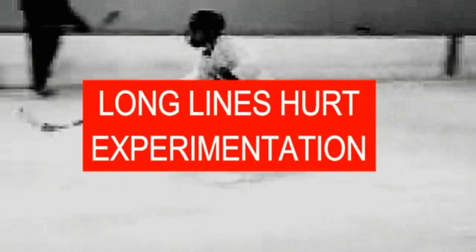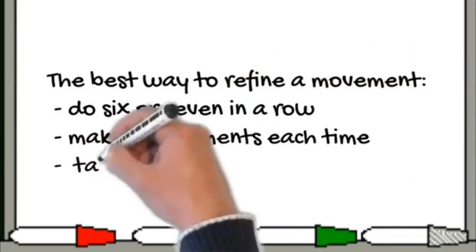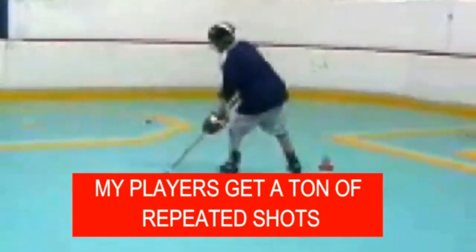Let me share my thoughts on practicing shooting technique. Although there's nothing wrong with having players skate from a line, move on the goaltender, fire their shot, and return to line, there are a couple of things wrong with practicing that way too often. Number one: it takes forever for a player to go from the back of a line to the front. A player can't perfect a movement if he can't try once, think and feel what that was like, and then try again. The best way to refine a shot is to do 6 or 7 in a row, make adjustments each time, take a short break, and go back at it.